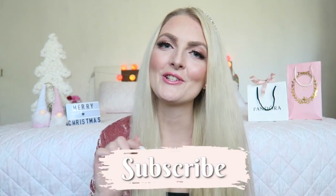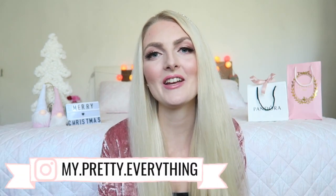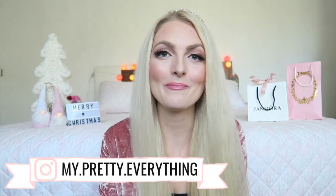Hi everyone and welcome back to my YouTube channel. In today's video I'm gonna show you how I created this sugarplum fairy makeup look. It is pink and perfect for Christmas, and I still think it's a really wearable look — not too heavy. If you're new here, I would love for you to subscribe. I upload twice a week, every Wednesday and Saturday, and for more girly Disney and other things you can also follow me on Instagram. Now let's get started with this makeup tutorial.